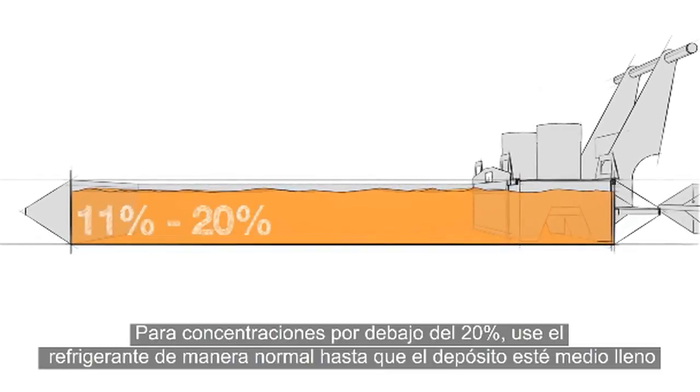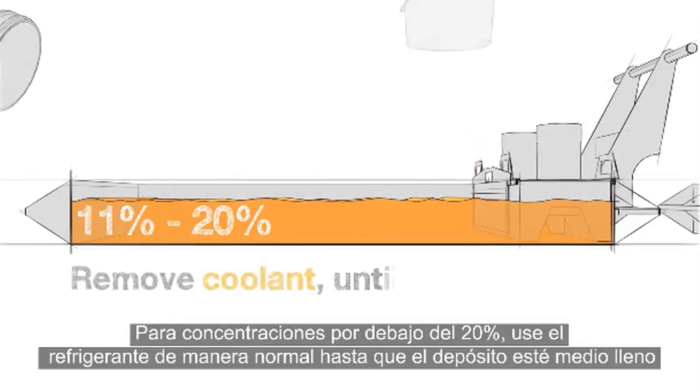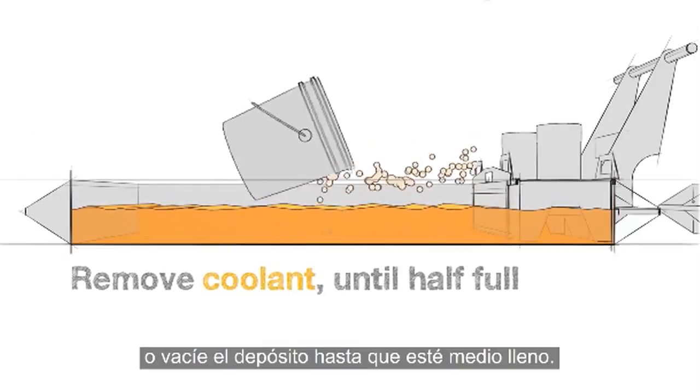For high concentrations under 20%, run the coolant down to half full during normal use, or remove coolant until half full.